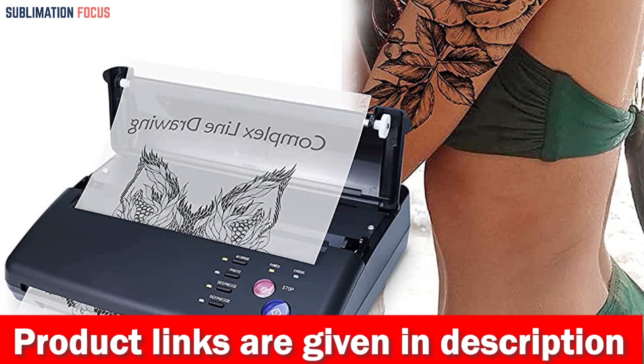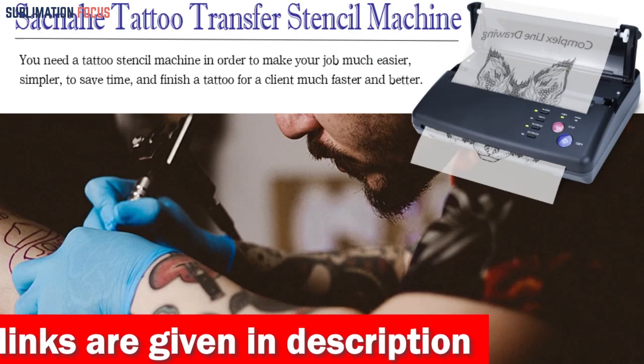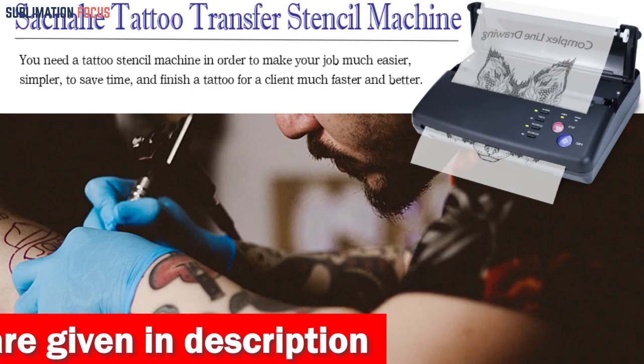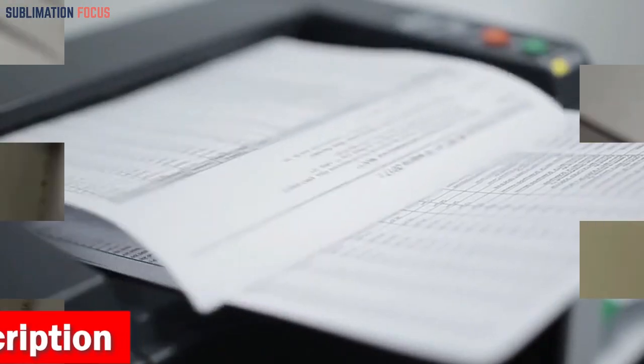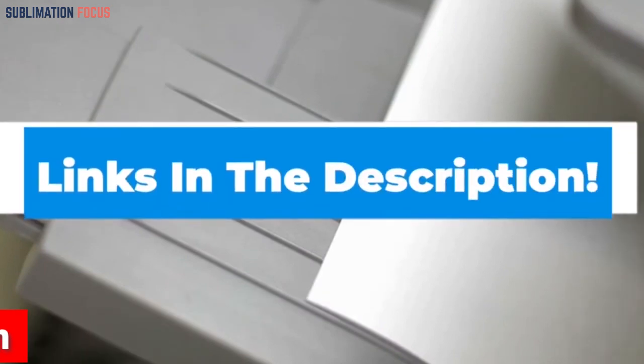The SACNAHI Tattoo Transfer Stencil Machine Copier Printer is a practical and reliable 3D printer that delivers excellent results while keeping costs low. If you want to purchase this printer, check out the link in the description box to purchase it.